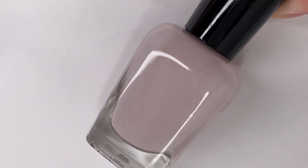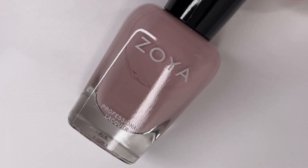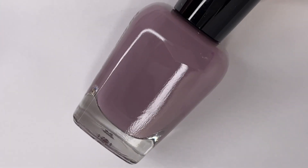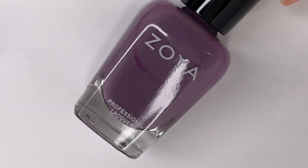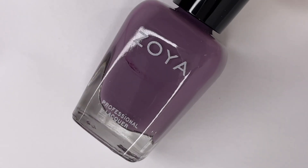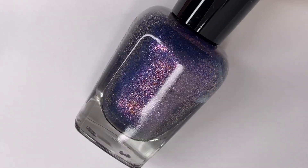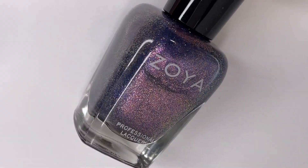Hey everyone, welcome back to 25 Sweet Peas. Today I'm going to be swatching the new Zoya Natural 4 collection, which is kind of an ongoing series for them. A few years ago they started creating these natural collections, which were smaller — like half-size collections compared to their usual size — and they were supposed to be neutral colors, a lot of skin tones. This is the first one that doesn't necessarily go with the whole natural vibe they originally started with. Maybe they're taking it in more of a color direction now, but I think it's a really pretty collection. There are a lot of good neutrals — muted shades — and we have a really fun topper or buildable polish.